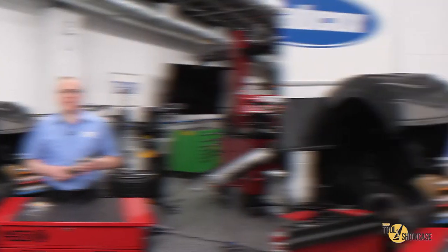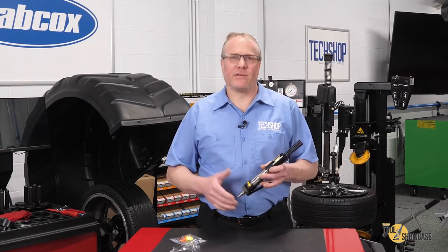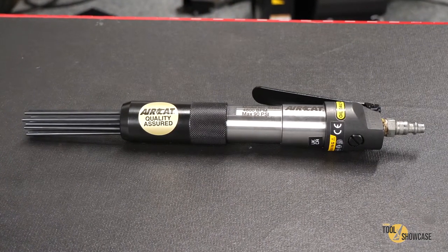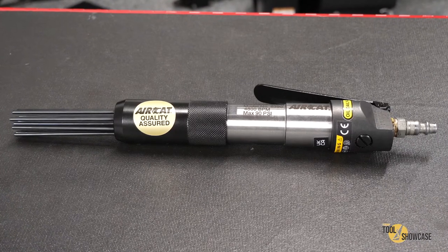Some of you might be wondering what this does and I'm going to show you in just a minute. I have to admit I went for many years without one of these, and when a tool dealer told me about them it was like the best thing since sliced bread. A needle scaler is designed to remove rust, scale, and paint, and I can tell you from experience they can be huge time savers.